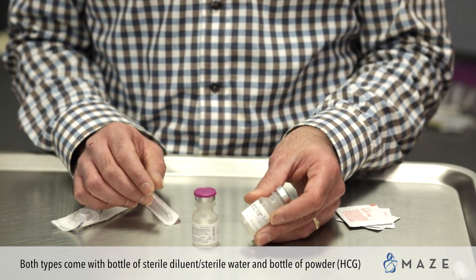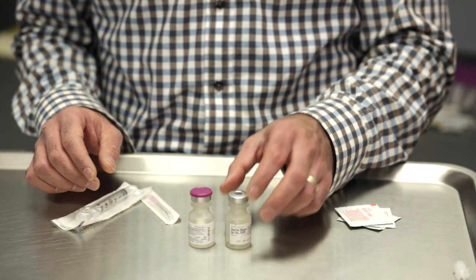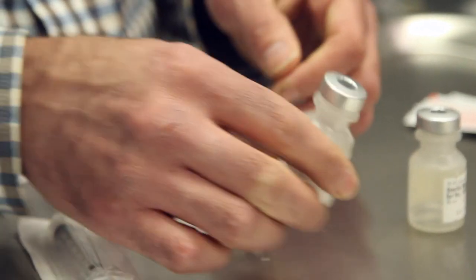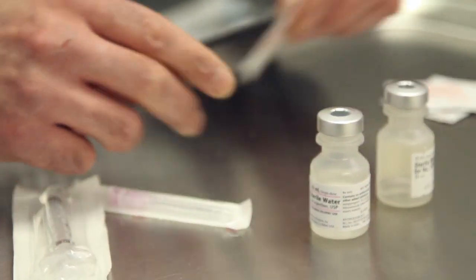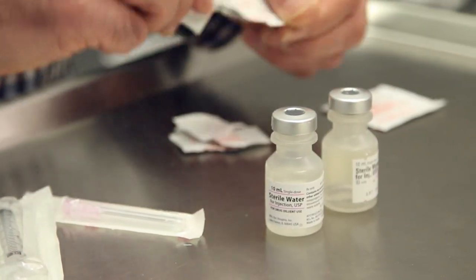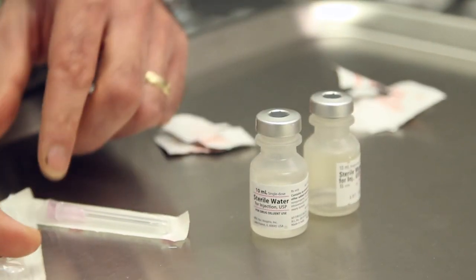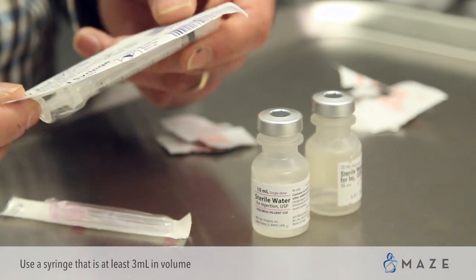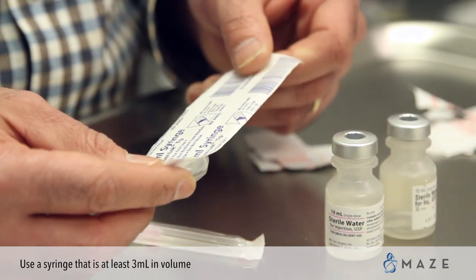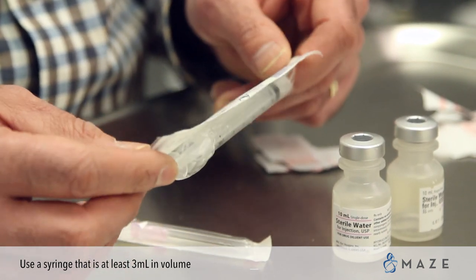For now, we just have an empty vial representing the bottle of powder. What you will need to do is remove the tops of both vials of medication. You will take an alcohol swab and cleanse both rubber stoppers to clean off any bacteria. You will take a syringe that is at least 3 mLs in volume — either a 3 mL, 5 mL, or 10 mL syringe from your pharmacy or compounding pharmacy.